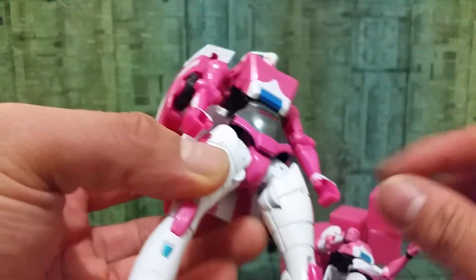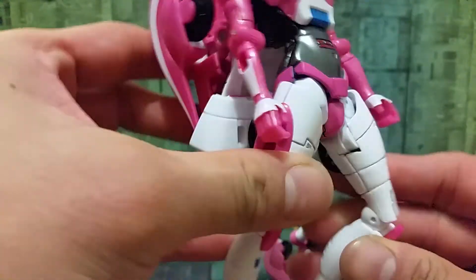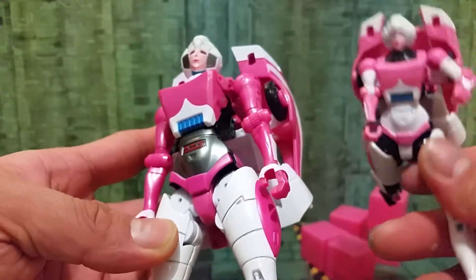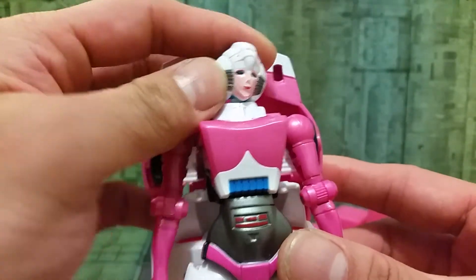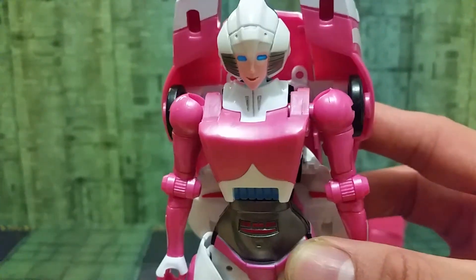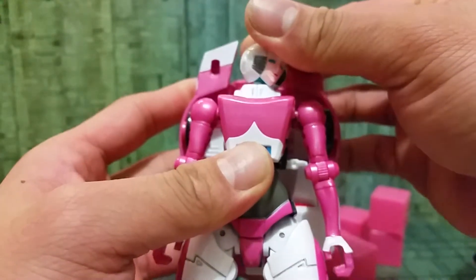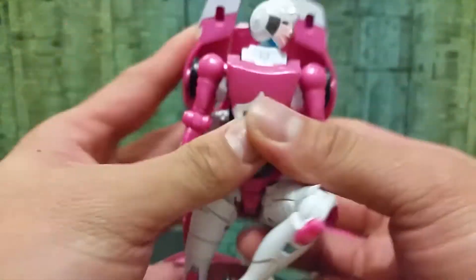Hi guys! Today we're going to fill this Wing Jin LC figure. You can tell this is like a Transformers oversize figure — the Hasbro one. Let's open it and see how they packed it.